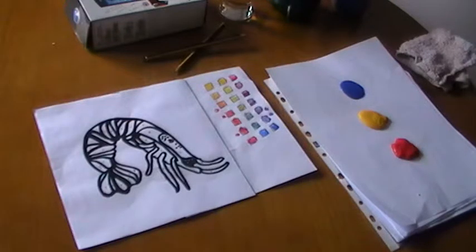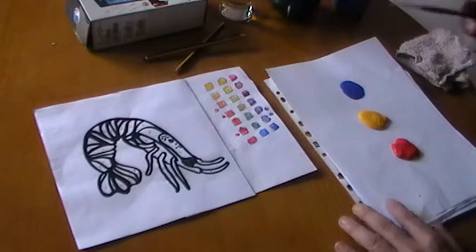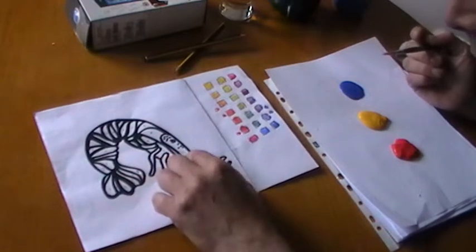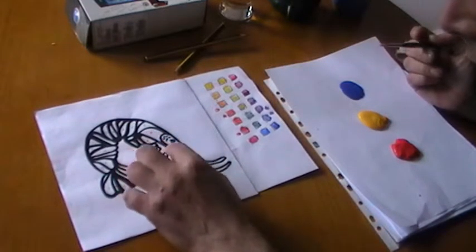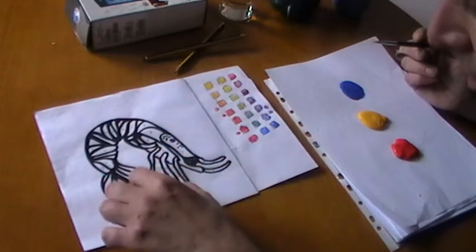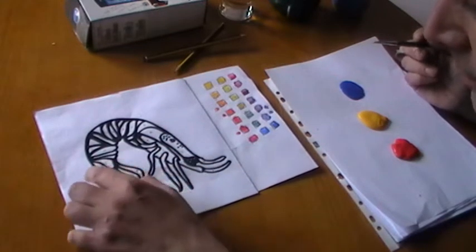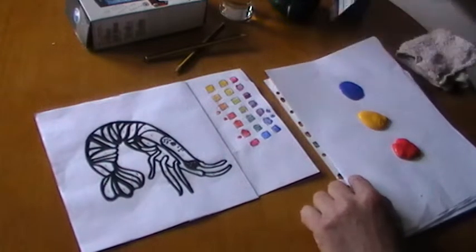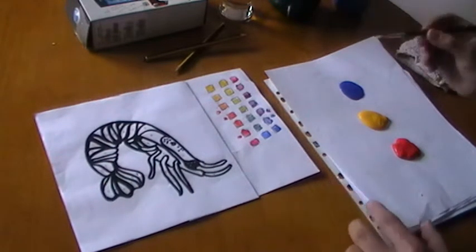Okay, second phase of painting the shrimp. What I've done is selected the complementary colours: blue with orange, yellow and purple, and red and green. I've indicated them by putting the letter forms there so I won't make a mistake.